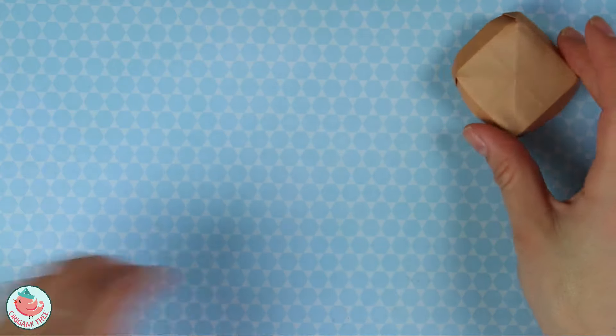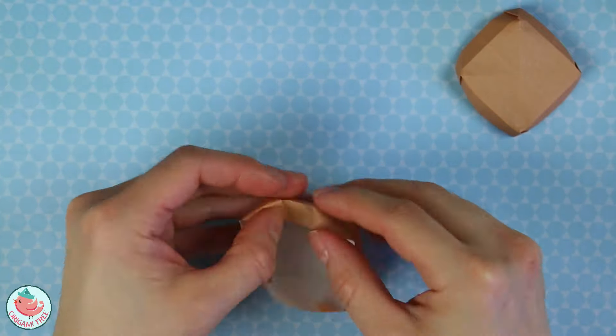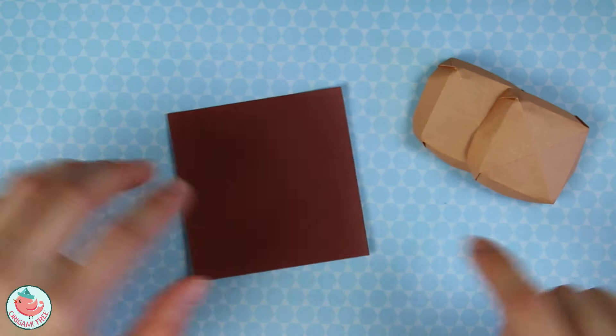So now we're going to make one more of these. Now that we have the two burger buns completed, we're going to put these aside and work on the beef patty.